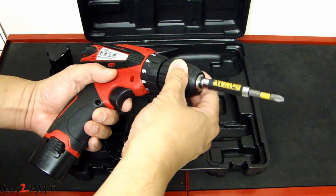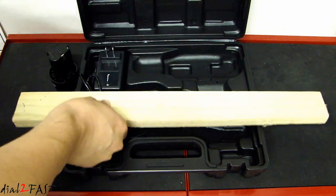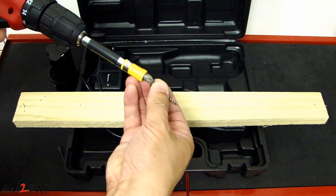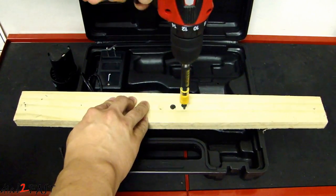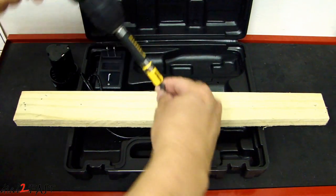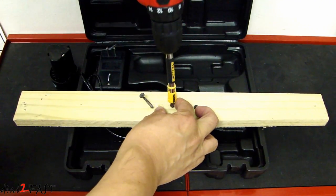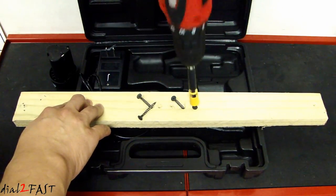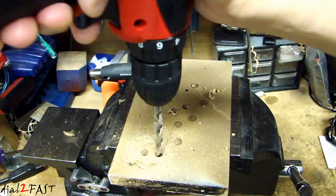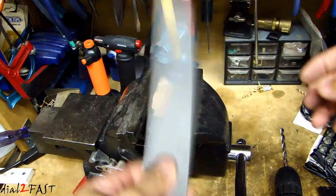If you want to install a bit it's very simple — just place it in here and tighten the chuck. Here I have a piece of wood — if I want to put some screws through it, it's not a problem. Here I also have a piece of metal — let me clamp this down and demonstrate.